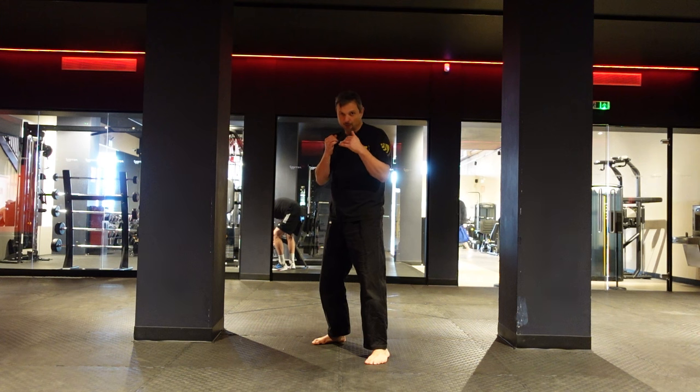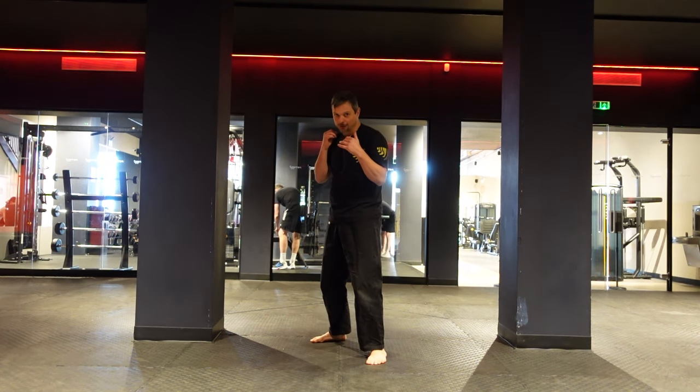Now that you've got the jab, we can work on your big boy — the cross, the knockout punch.